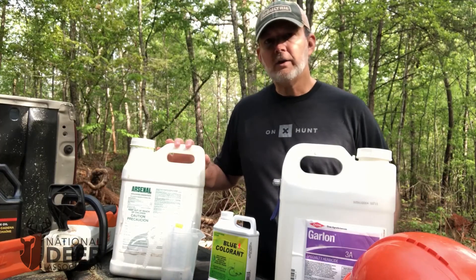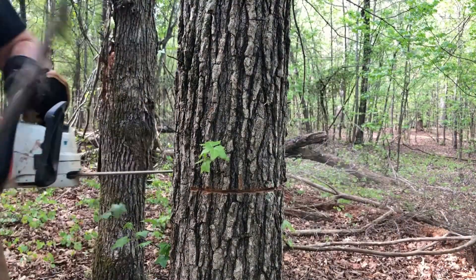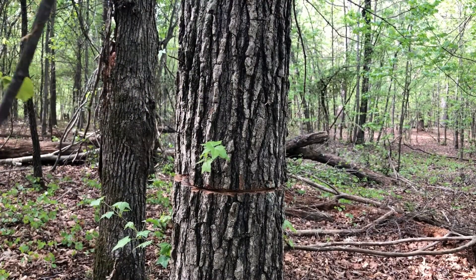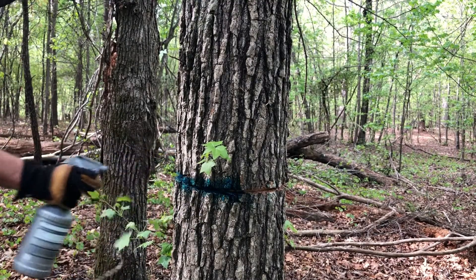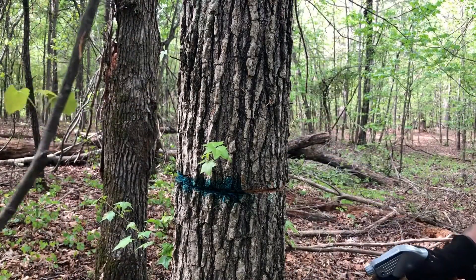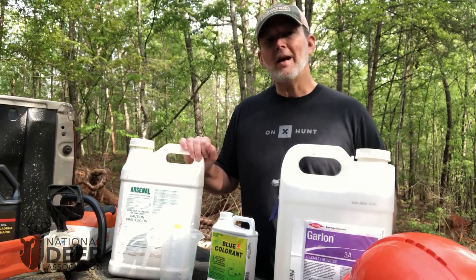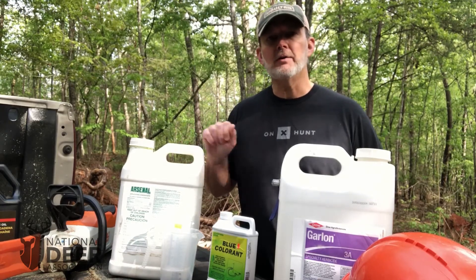Now Arsenal AC, or imazapyr, is soil active. If you spilled this jug or your squirt bottle on the ground and a nearby tree absorbed that herbicide through the soil, you could kill trees you didn't intend to. But with this simple method of injecting a small amount of herbicide into a cut, only that tree is going to be killed. Craig Harper has told me that in his years of research he has never seen non-target tree mortality, except in a few cases of species that clone from the root system, where one sweetgum died nearby after a different one had been treated.